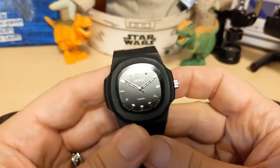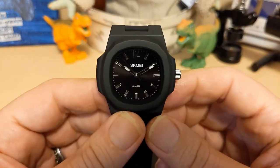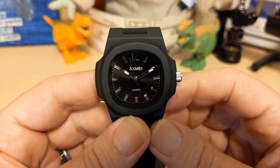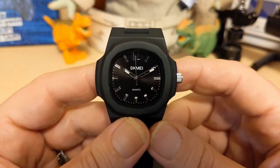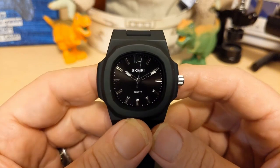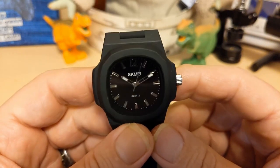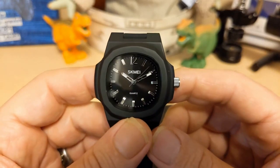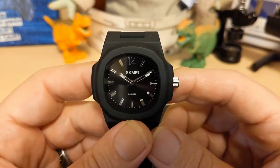Thank you for watching my review of the SKMEI 1717. I'll be back with another review — I'll probably finally get to that San Martin I've been wearing, and I think people have been waiting for that review since the unboxing video is very popular. Be sure to like and subscribe to my channel. Bye bye!